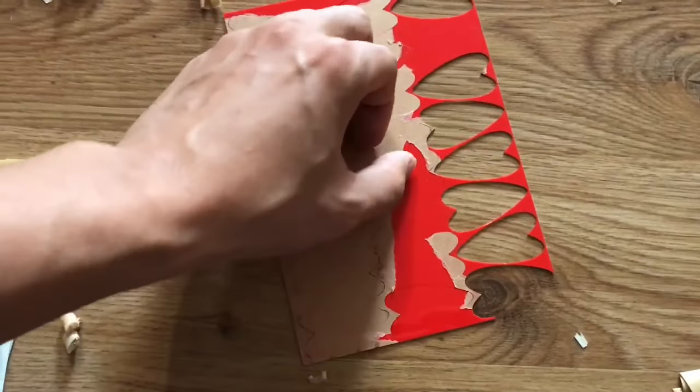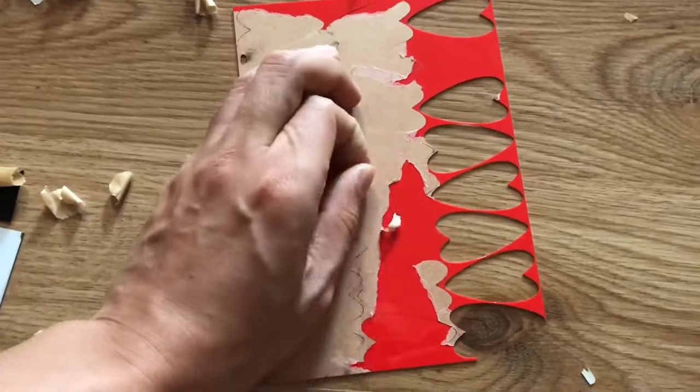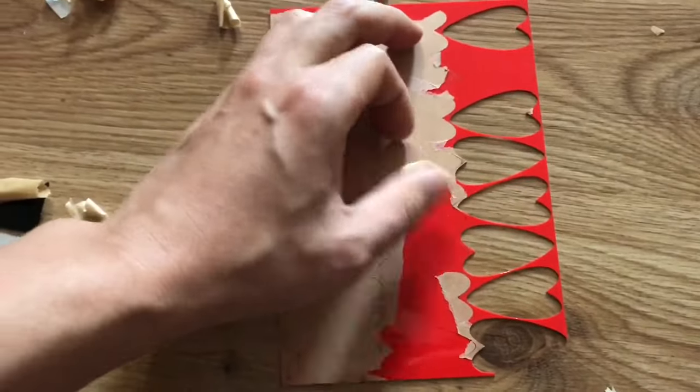For the next section, I have to do the same thing — peel off the front first in order to work through every piece.